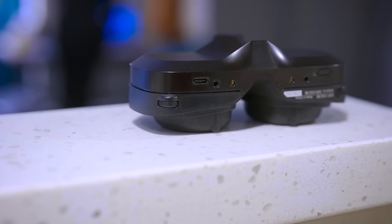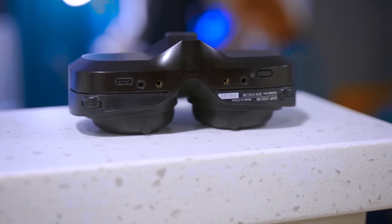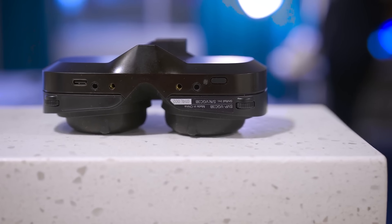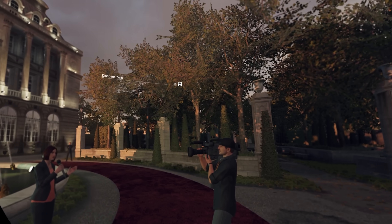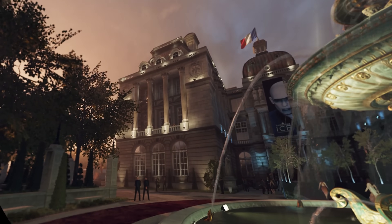Another minor gripe is the diopters. You can change them to match your eye prescription if you have myopia, which is nice. The problem is they don't have a zero reference point, so it's very hard to figure out where you're landing. Most of the time you're just moving them around trying to find the spot where your focus lands best — and I don't think that's great for your eyes either. I can understand why many manufacturers don't add diopters. It would be much better to just have prescription inserts, which you can get from their website.